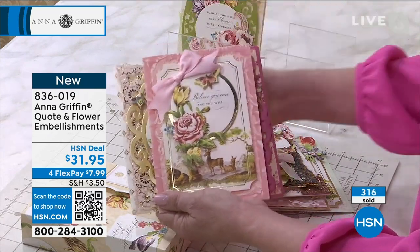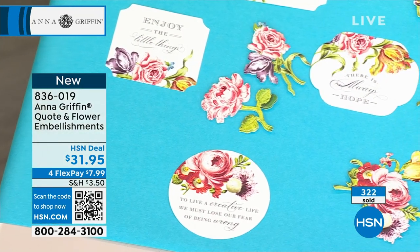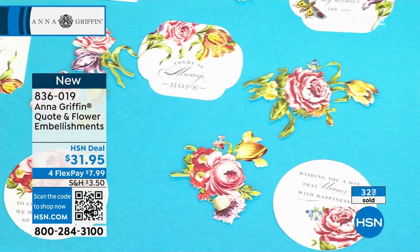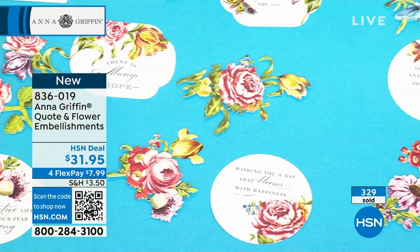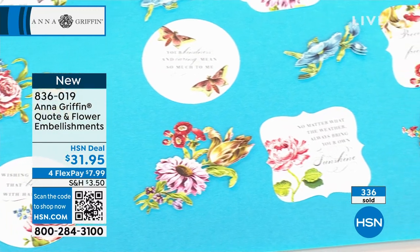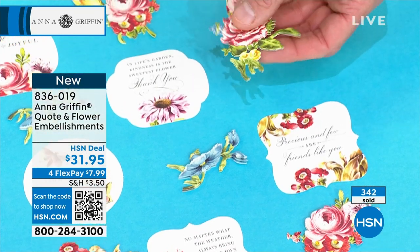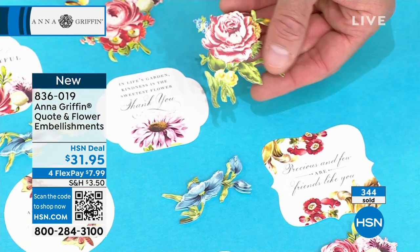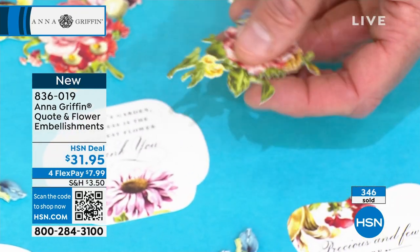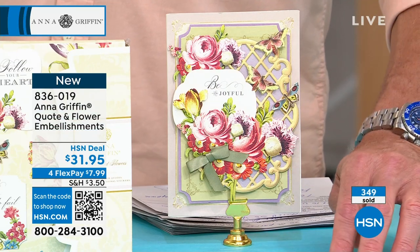The sentiments are great — they hit on all levels. Whether it's a special event, a condolence, wishing somebody well, or just thinking of somebody — you've got that quote for everybody. Remember, you're getting 80 — 20 different patterns and 20 different designs in the 3D stickers. The stickers are beautiful. You can see that three-dimensionality — they're layered on there, they rise and come right off the page at you. That technology creates a really special effect. Over 350 people have just picked them up. Deal priced at $31.95, just $7.99 per FlexPay payment.